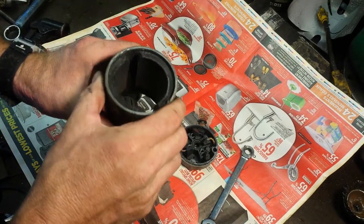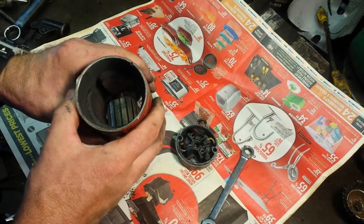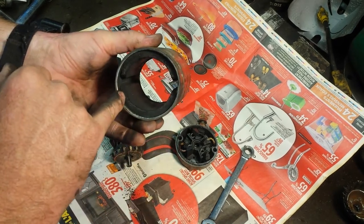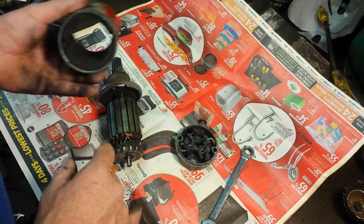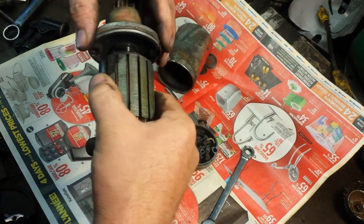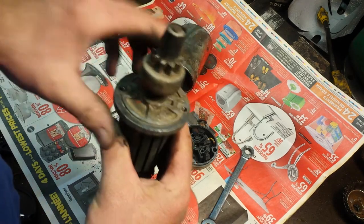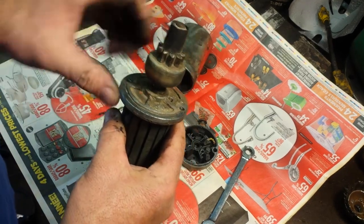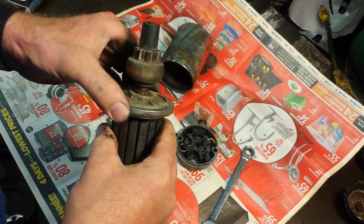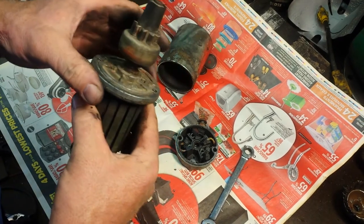This looks exactly like the same starter that's on my Kohler generator for my RV, except what I was missing here — a big chunk of the magnet had broken out. There's a little brass bushing in here; I think this one's made a little different. It's got some wear and a little bit of play, but not enough to bother doing anything about it yet. That's what was wrong with my generator — it was worn right out.